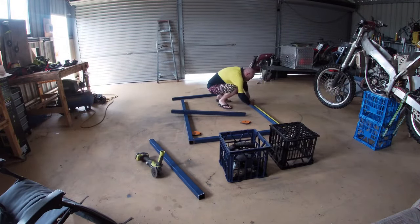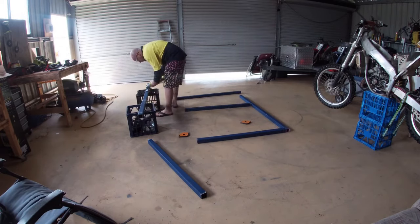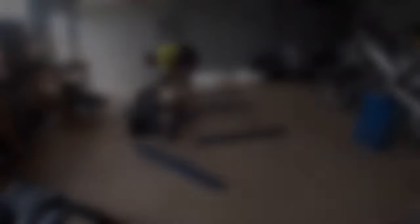Let's go! It's actually nice and cool in here. Grinding's done — let's get welding.